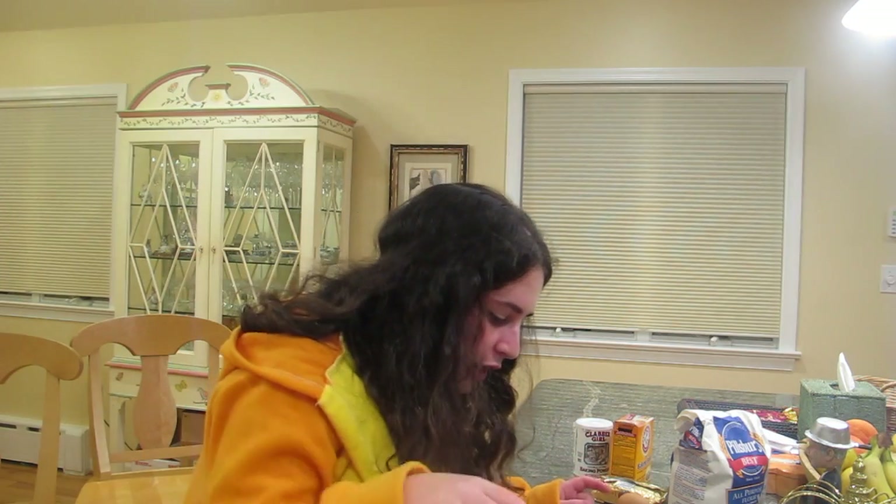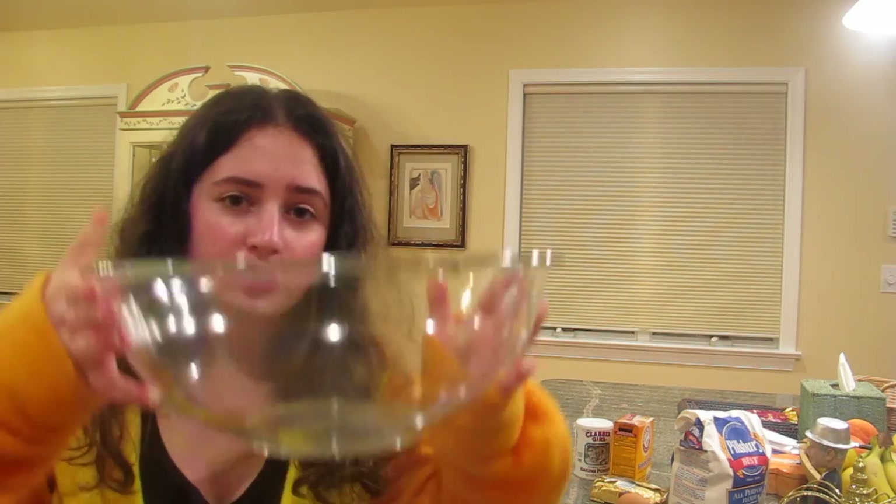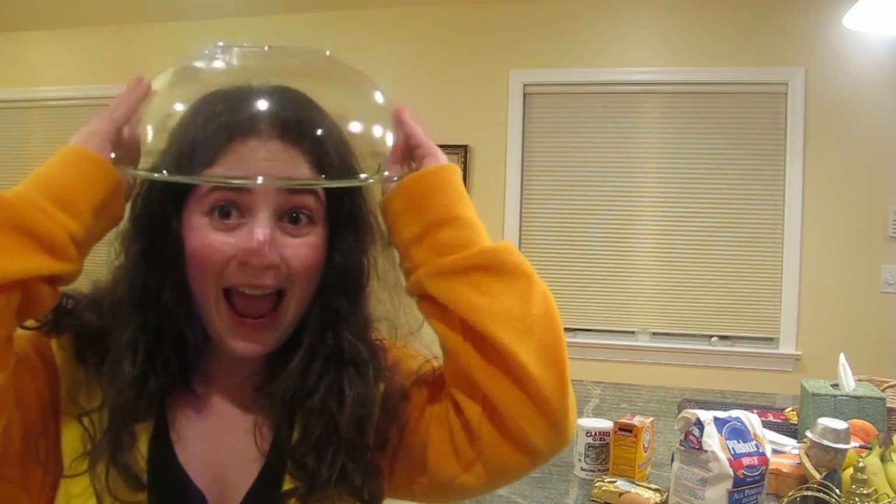Preheat oven to 375 degrees. The oven is preheating. In a small bowl, stir together flour, baking soda, and baking powder. In the spirit of getting a small bowl, I actually got a really large bowl because it's a hat. This smells really weird, gonna get a different bowl now. We've achieved a small bowl.